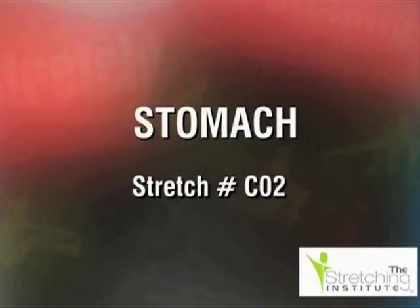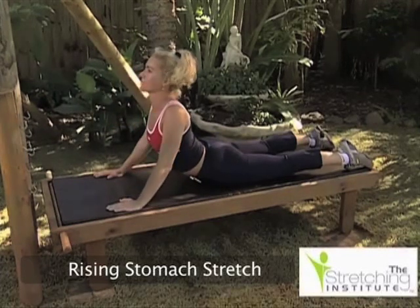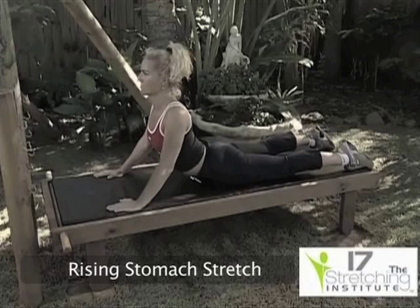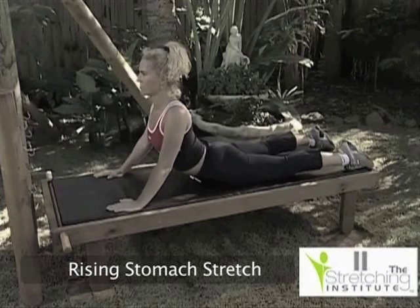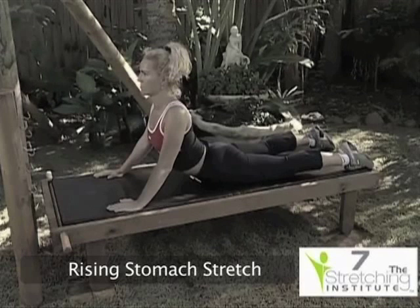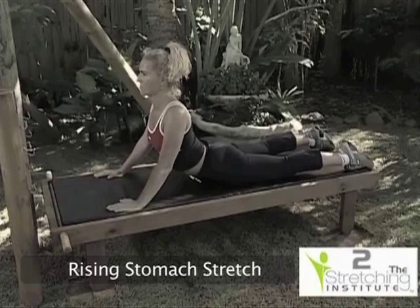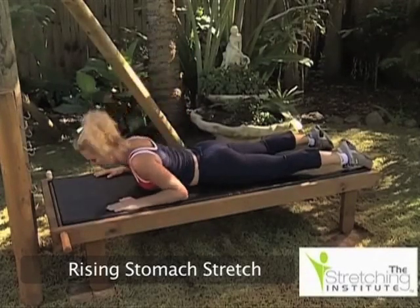Lie face down and bring your hands in close to your shoulders while bending your elbows. Now, looking straight ahead, raise yourself upward by straightening your arms. At the same time, keep your hips firmly down. Hold, then lower yourself and relax.